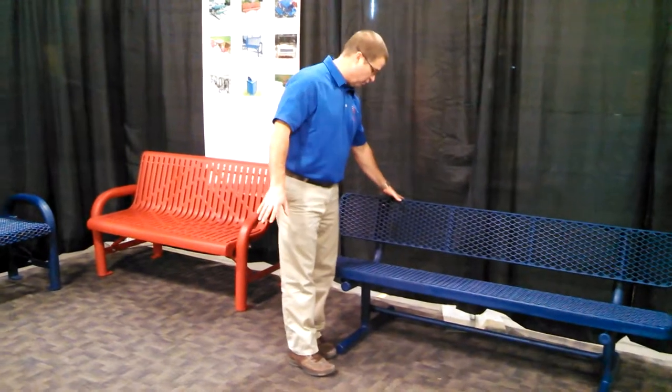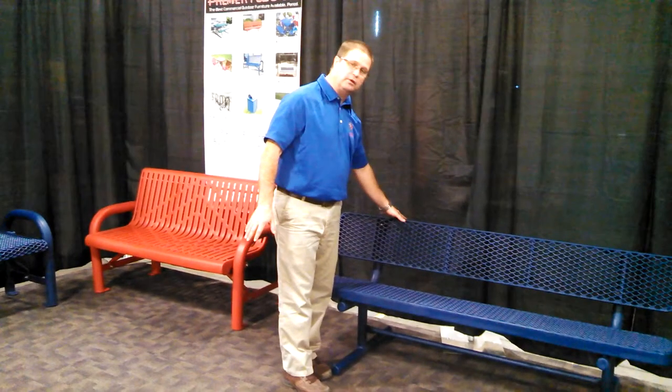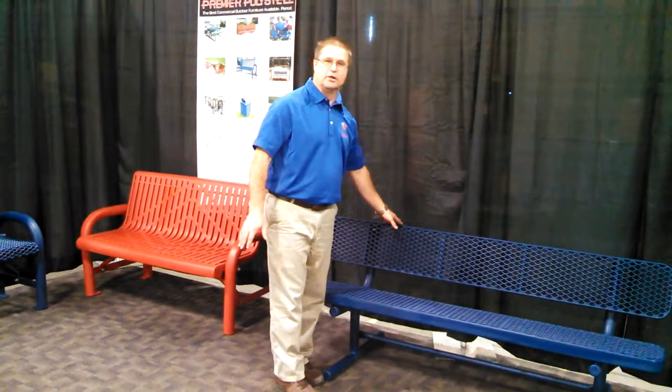This is available in a 4-foot length, 6-foot length, 8-foot, 10-foot length, and we can even custom make them a different length if you need.